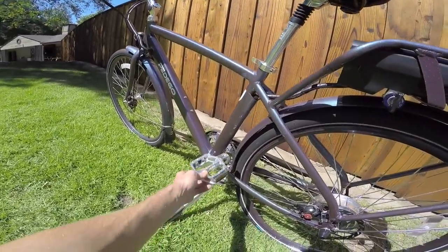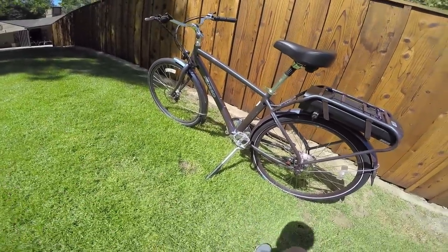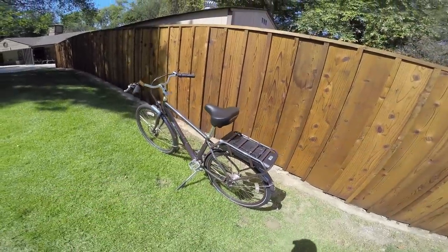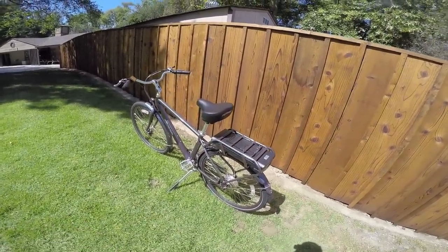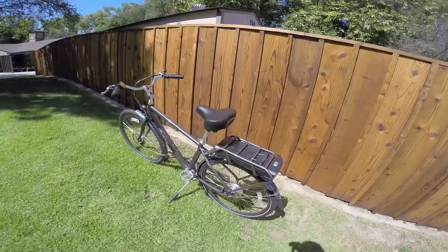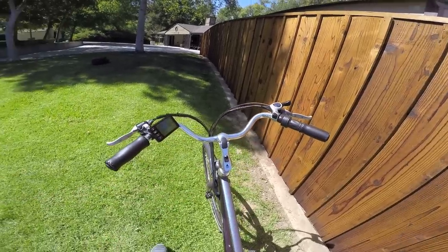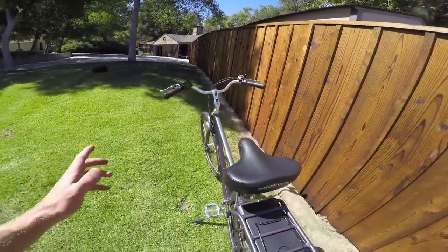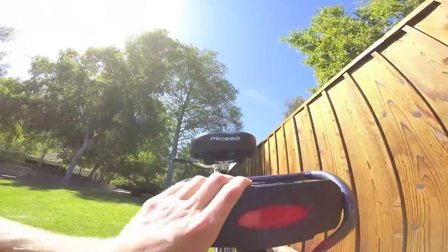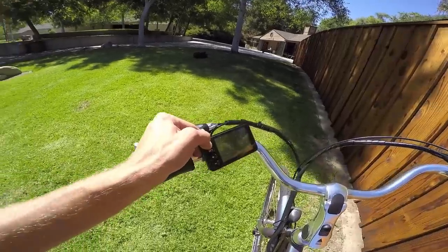There are big oversized pedals — great traction. You don't have to do anything special when you get this bike; it just works really well. There's a little toggle switch down here on the battery — you toggle that to on as a cool security feature — and then you come up here and press the power button on the display.